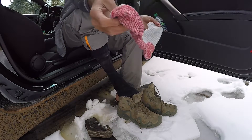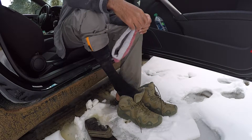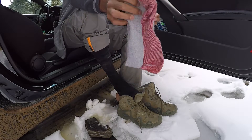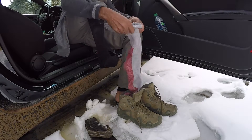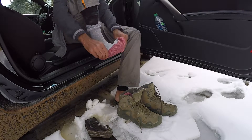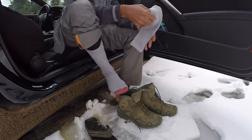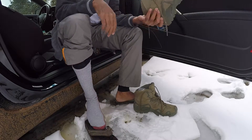After that, I use these socks I got from Walmart. They are a blend of Merino wool and I believe some other polyester material, so they are really good. I've already used them once, washed them, and I'm going to reuse them. And finally, the boot itself.